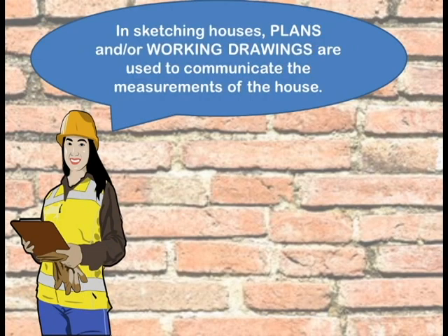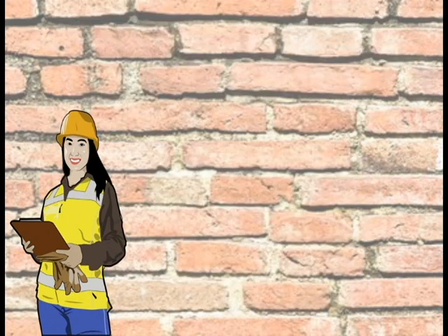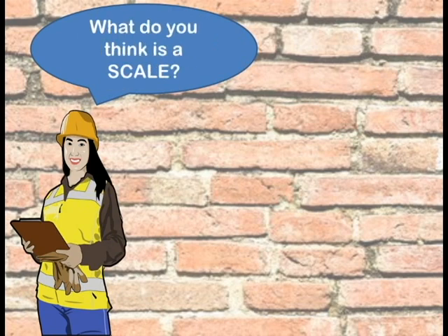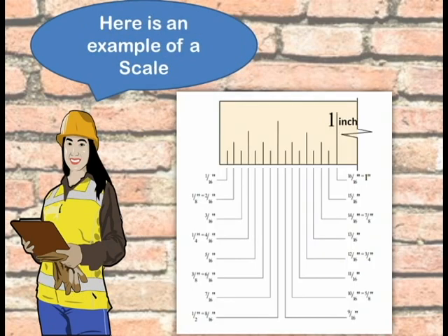In sketching houses, plans and working drawings are used to communicate the measurements of the house. They are the floor plan, the foundation plan, the elevations, and the sections. These plans or working drawings use scales. A scale represents the actual measurements of the full-sized house.